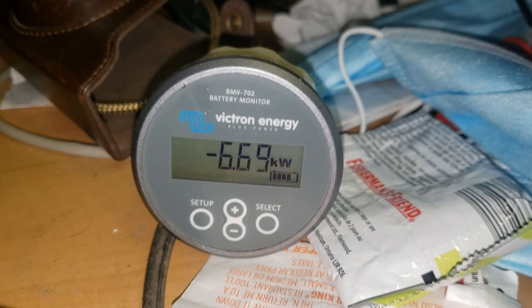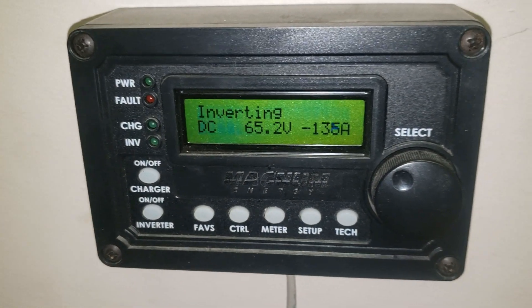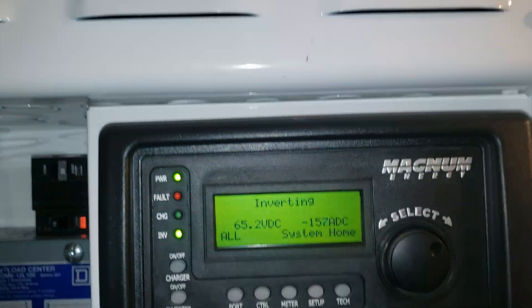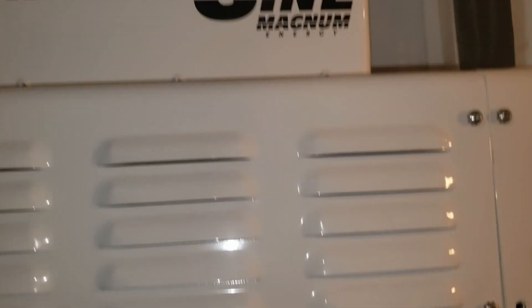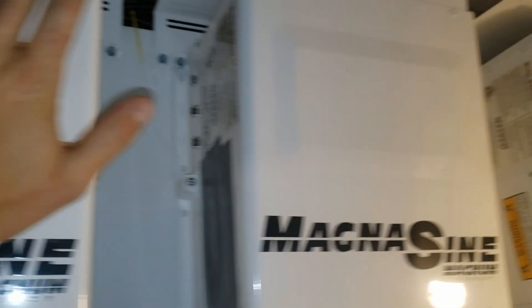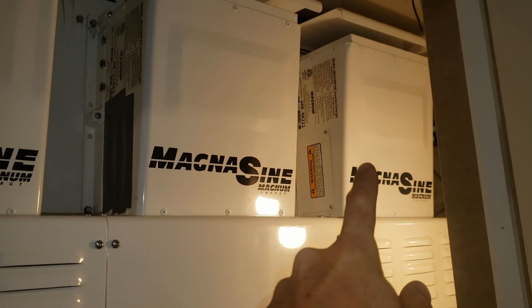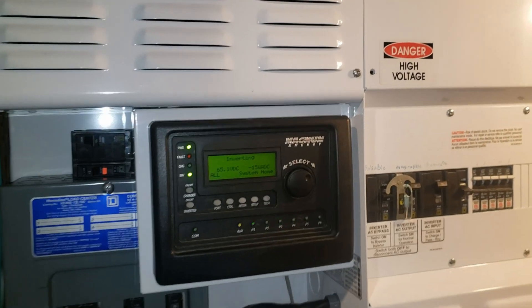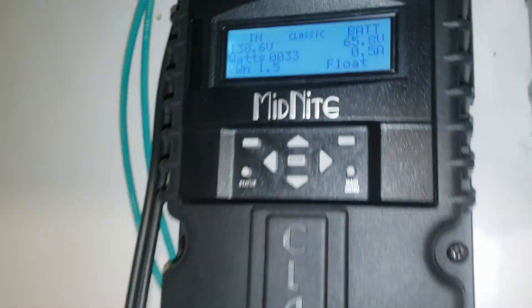So we're pulling 6,700 watts — this is what the inverter is saying. I usually only have my side of the house — I have a little apartment for my sister downstairs and her side is normally on grid. My side is always off grid, but now with the extra inverter power I've got both sides off grid. I'm gonna see how long we can go like that. I'm just trying to see which ones are running — I think they're all running right now. I have it set to 30% — when that hits 30% they all come on.